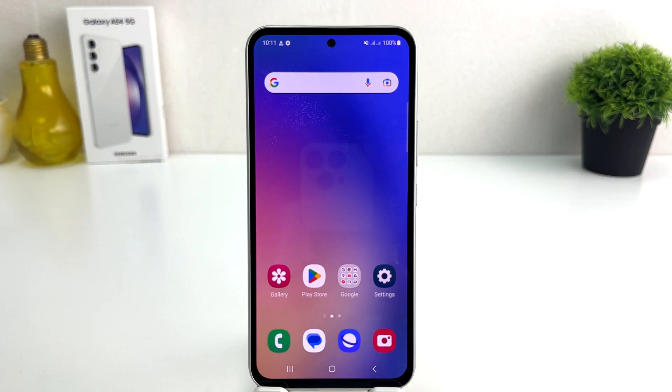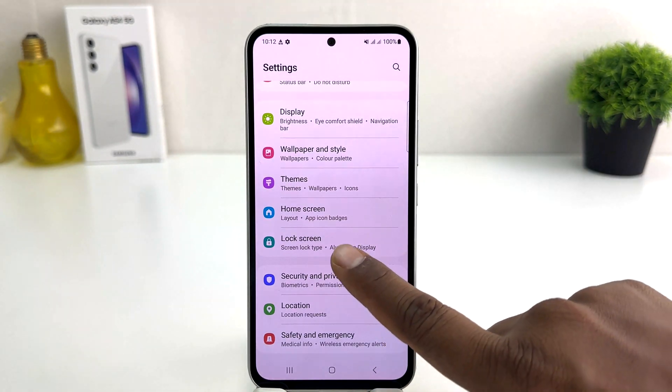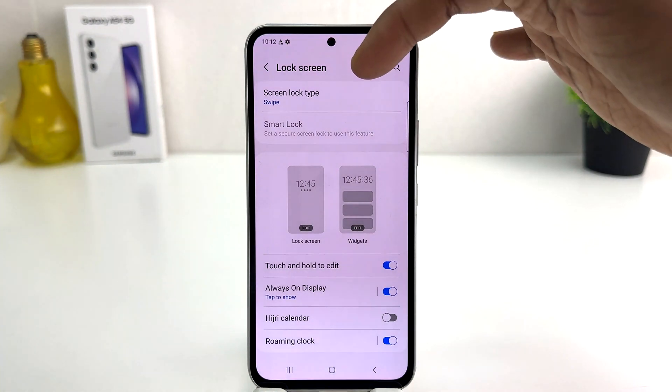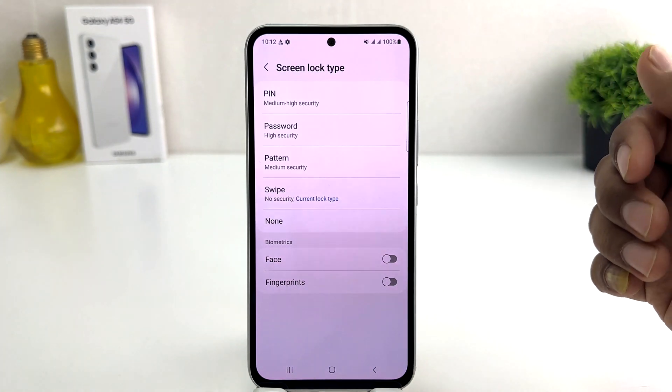It's really very easy and simple. You need to click on the Settings section in your Samsung Galaxy A54. After clicking on Settings, scroll down and you're going to find something that says Lock Screen. After clicking on Lock Screen, you will find something that says Screen Lock Type.